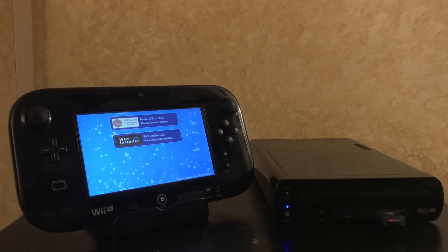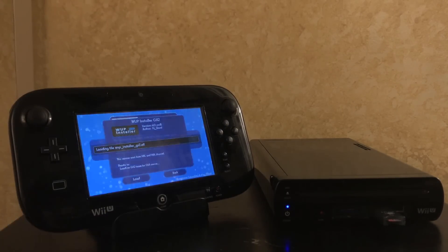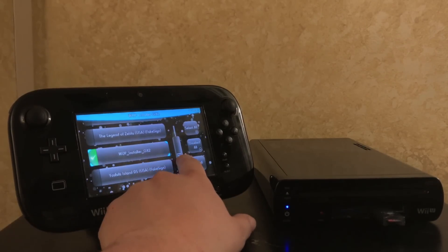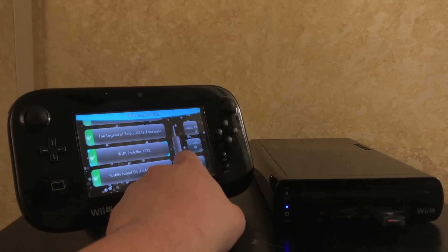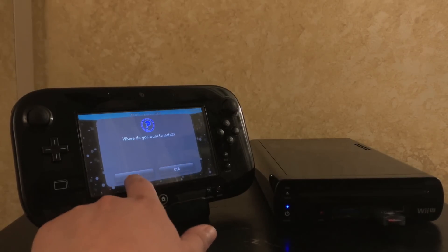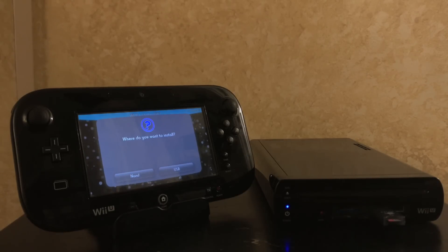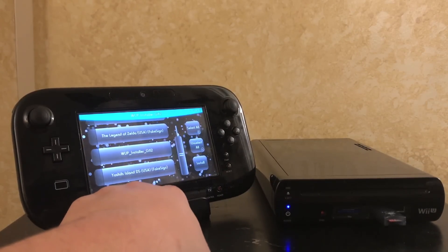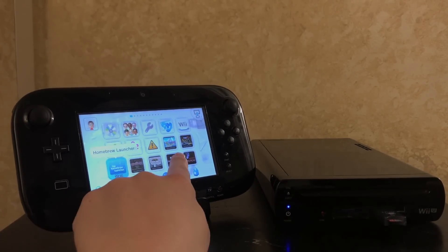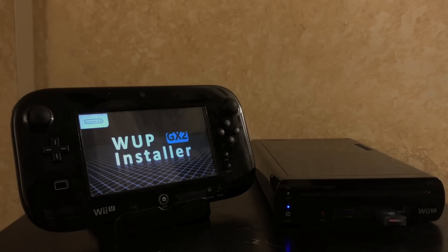Now that we're here, this should be the last time we need to take that chance. The normal way going forward is: homebrew launcher, launch Mocha, and then you'll have your titles to install. We're going to select homebrew launcher and WUP installer and install these as channels. You can select everything — all the fake-signed content, which is the eShop and virtual console titles. Go ahead and install them all to USB. Don't install to NAND because installing the homebrew launcher channel to NAND doesn't seem to work reliably.